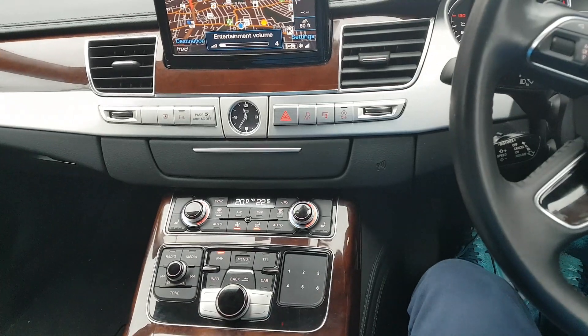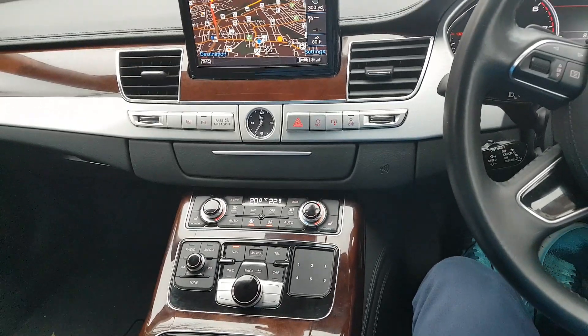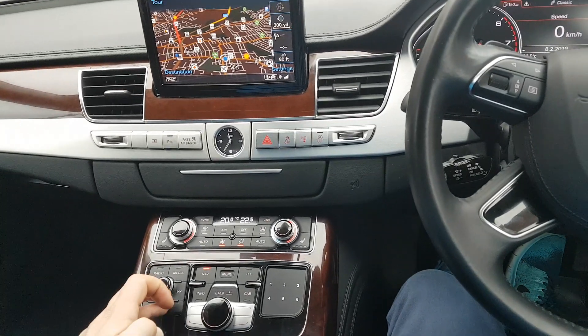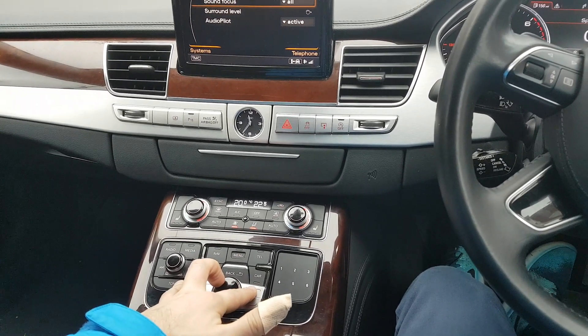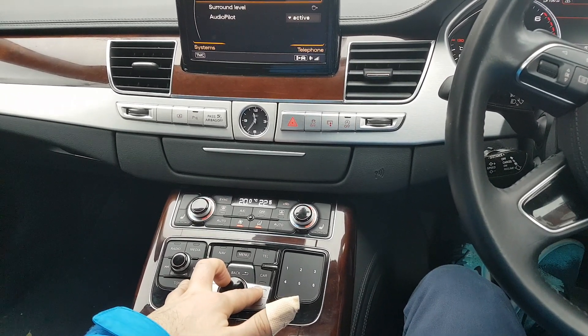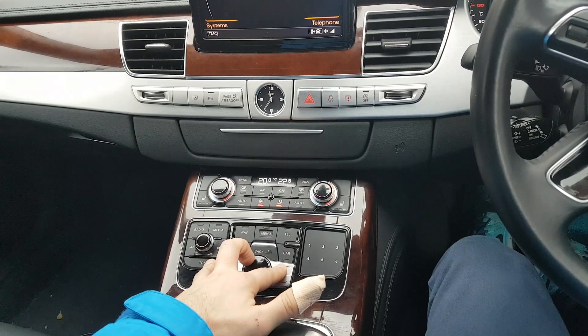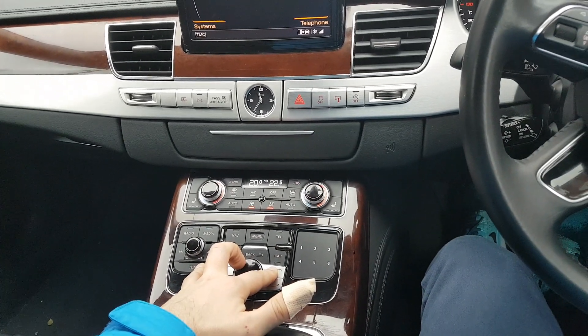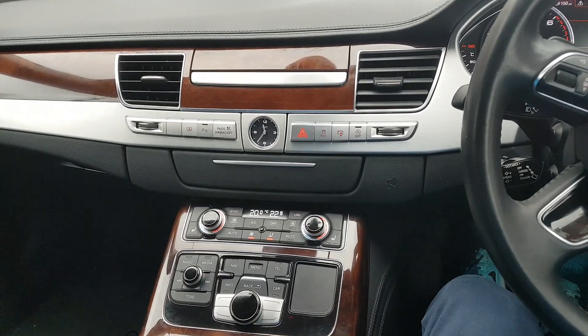To reset your MMI navigation system is not difficult, it's very easy. Hold the big round knob button and the top right button on the unit at the same time and the unit will reset. Hold it for about three seconds.